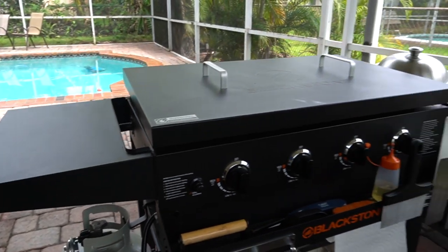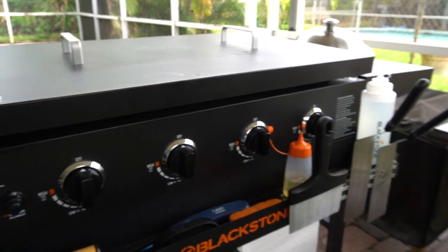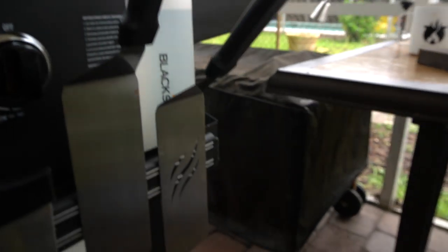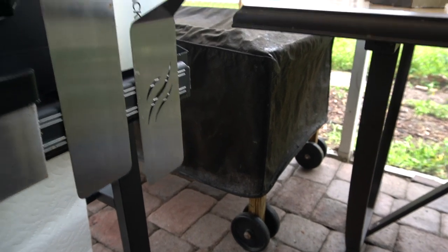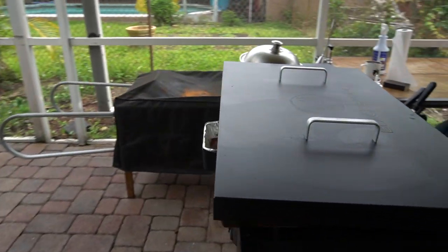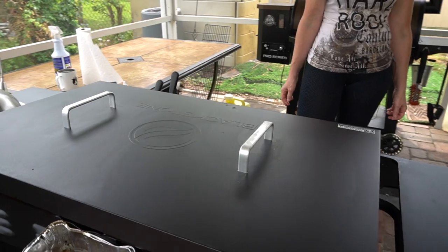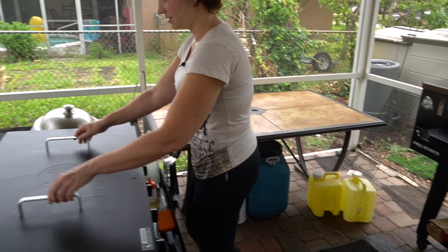The difference between this one and the other one was the first one, the grease channel came to a cup on the side over there, and then the grease was actually going down the leg, which left some grease stains on our patio. On the new one, the grease drains around the back — there's a little opening in the back on the griddle and it just comes out there. Also, the Costco version came with this nice hard cover, which we like better than the vinyl covers, especially because we use it every day.